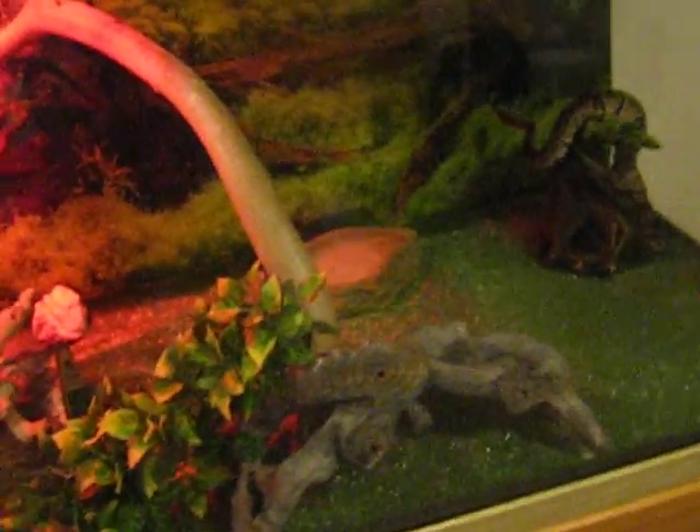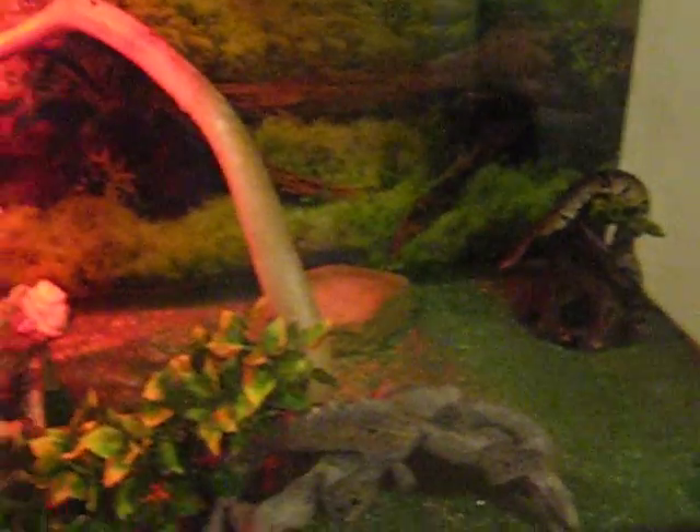It'll still be a while before I get a JCP or just another ball python because I gotta wait until the expo. So yeah, there's the tank.